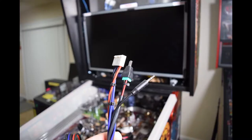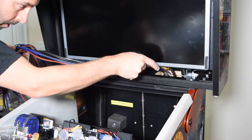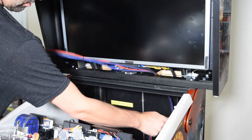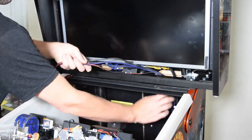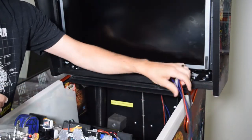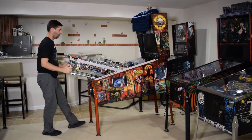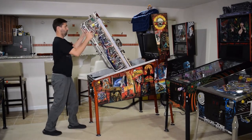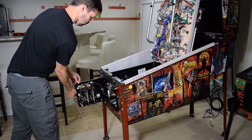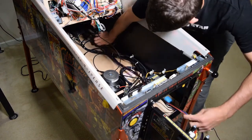Grab the Pinwolfer wiring harness and, starting with the end that has the 6-pin molex connector, feed the wiring harness through the hole in the bottom right of the back box. Now place a small towel or blanket on top of the back box and fully raise the playfield. Then open the coin door and feed the end of the wiring harness down the right side of the pinball cabinet and out the coin door.